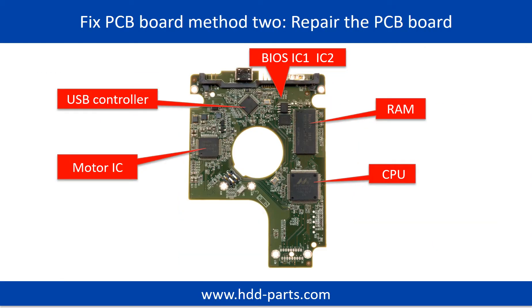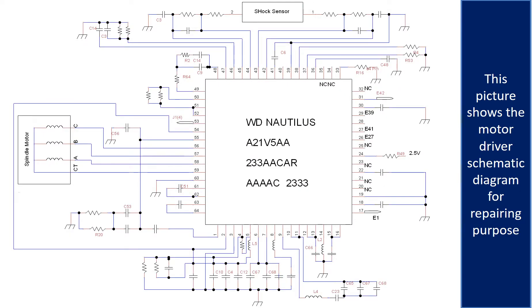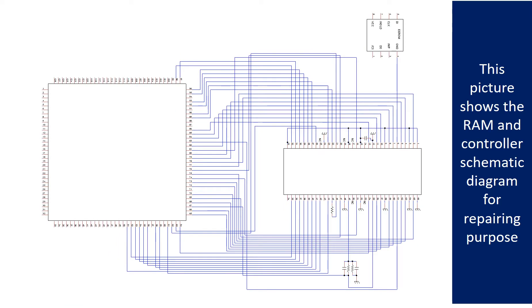PCB board repair method 2. This picture shows the basic components on the PCB board and their functions. You may take this picture as a reference to fix your own PCB board. This picture shows the motor driver chip schematic diagram for repairing purposes, and the RAM and controller schematic diagram for repairing purposes.